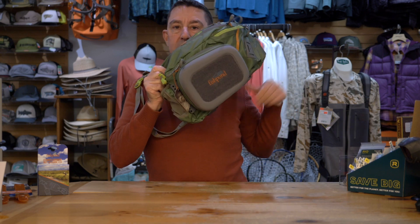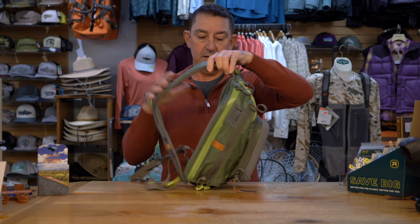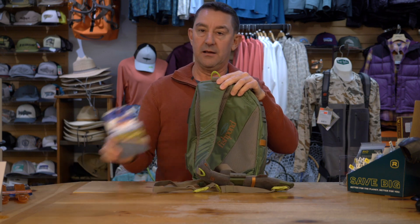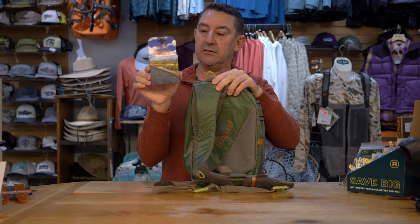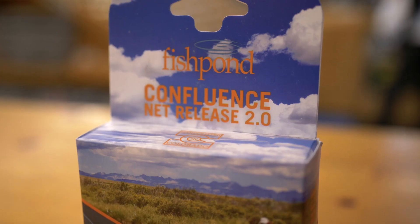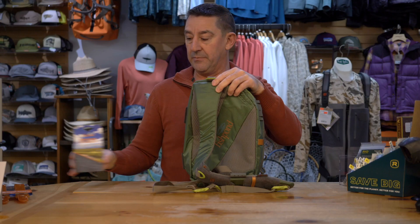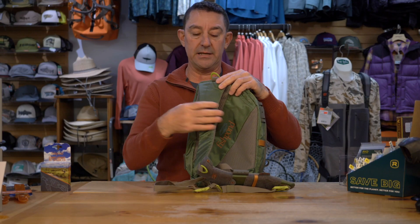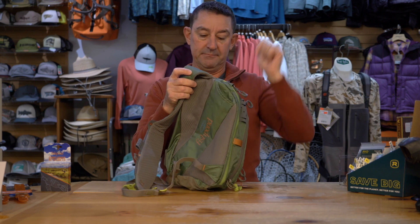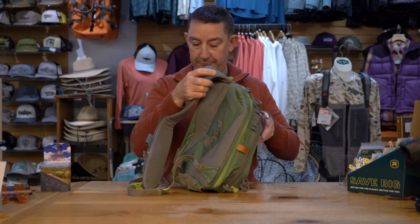With this particular one, it's rare to have multiple net options for these packs. The magnet release system works really well with a short handled net — you would connect your system off the D-loop here — and if you have a longer handled net you've got the option of a handle pocket that will run down the side here. Great option to have.